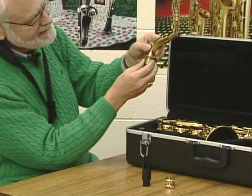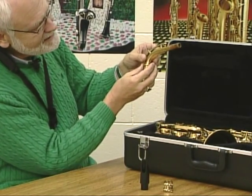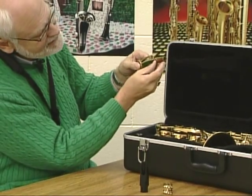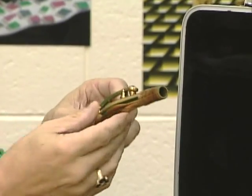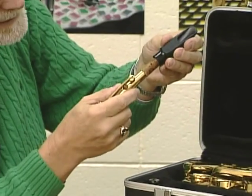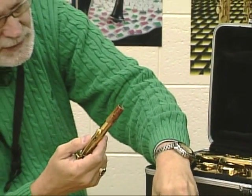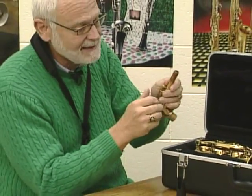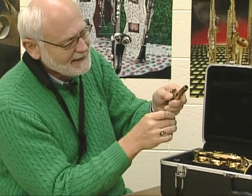Next, take out the neck from the case. You'll notice there's a section of cork on the neck. For those of you with a brand new instrument, this cork may be a little difficult when you go to put the mouthpiece on. So take some cork grease that should have come in your case and put it on the neck cork to make it a little easier.